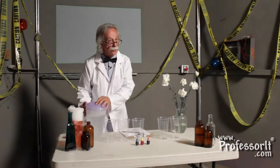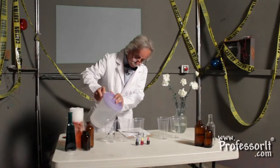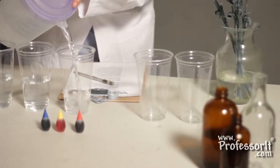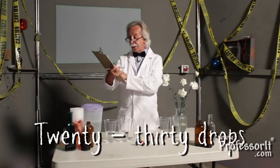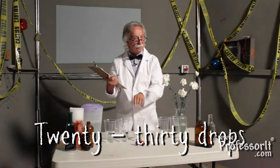Now, what we want to do first is fill each cup with water. You know I have my safety checklist — I always have this to make sure that we do our experiments safely and completely. I will fill each cup halfway with water. The next thing we need to do is add 20 to 30 drops of food coloring into each one of these glasses of water. I'll start with blue.